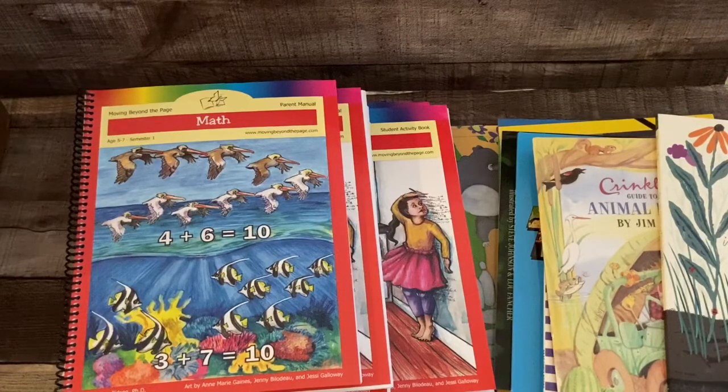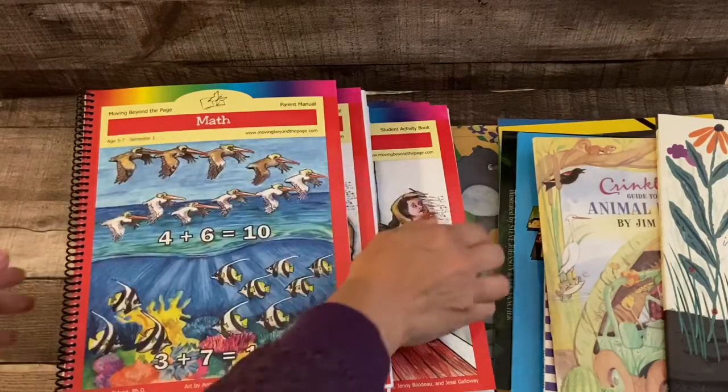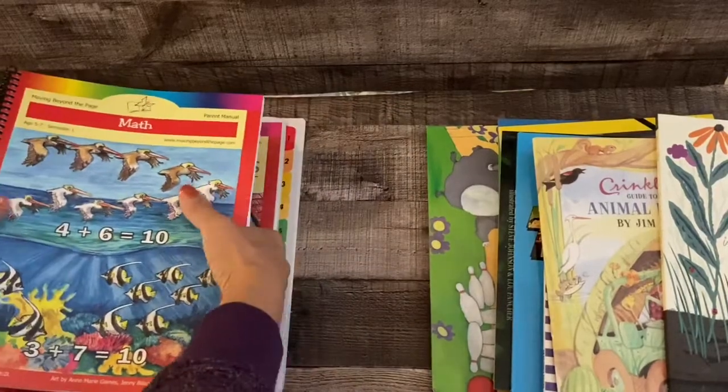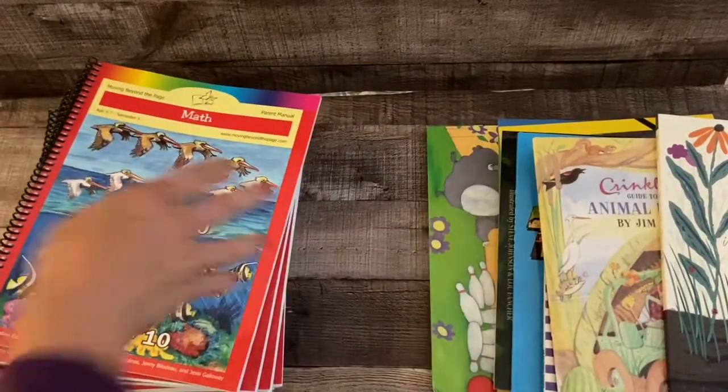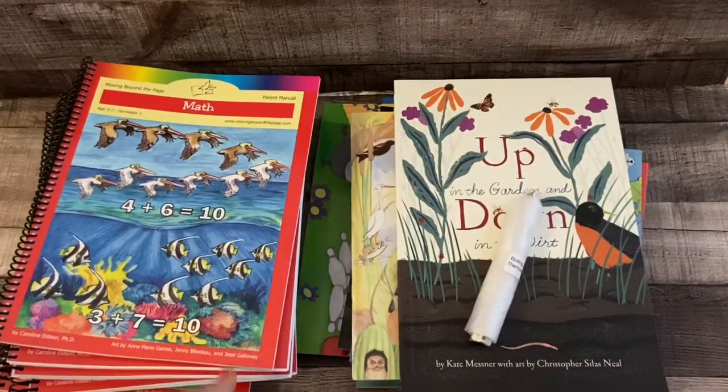If you've watched videos about Moving Beyond the Page or done research on them, you know it is very expensive curriculum. Several years ago I went out and purchased several different levels, all these books came, and it was completely overwhelming. I ended up abandoning it before I even tried. So what I'm trying to do now is to do one thing at a time. I started with the ages 4 to 5 and it worked out really well for my four, almost five-year-old.